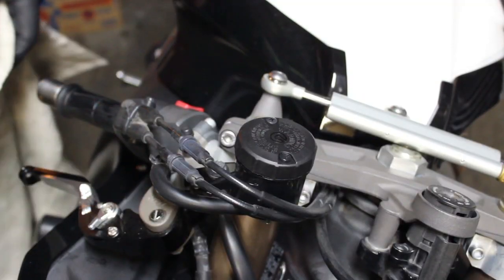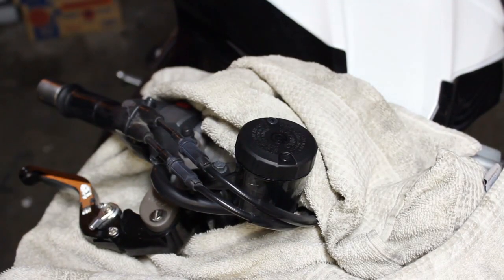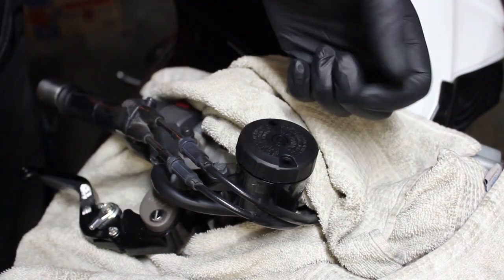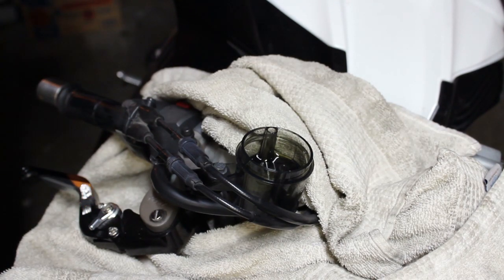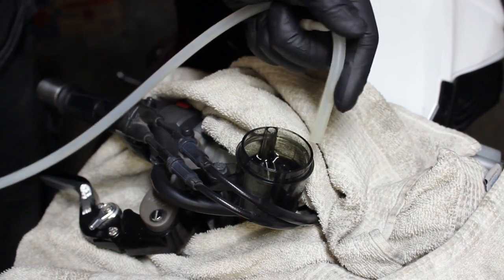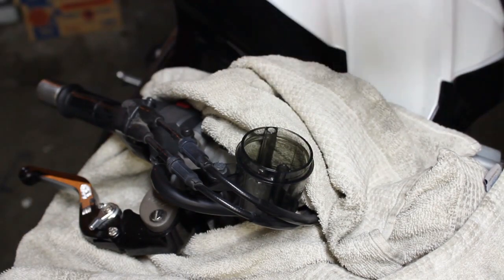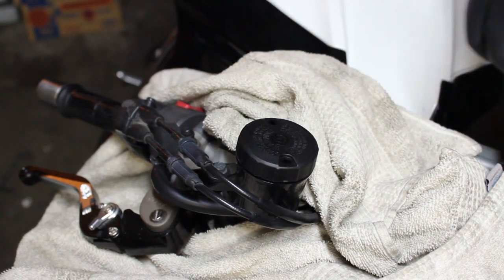I removed my windshield in order to make this a little bit easier to see. But because brake fluid is very nasty, we're going to wrap this up real quick in a towel. We're going to take the reservoir cap off. Now the whole point of this part is we're going to completely remove not just the reservoir but also the brake lines and calipers of all brake fluid. This is the first part you start off at. Now we'll put this back on temporarily.